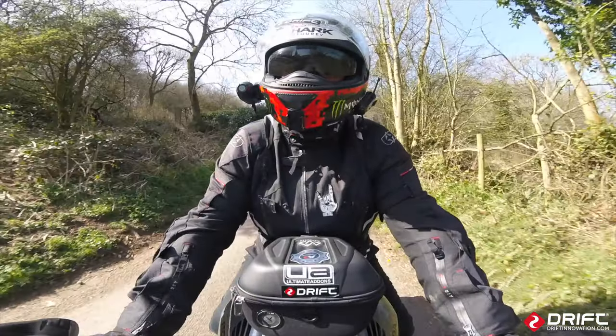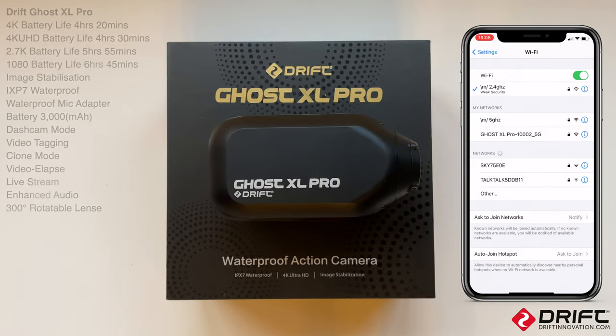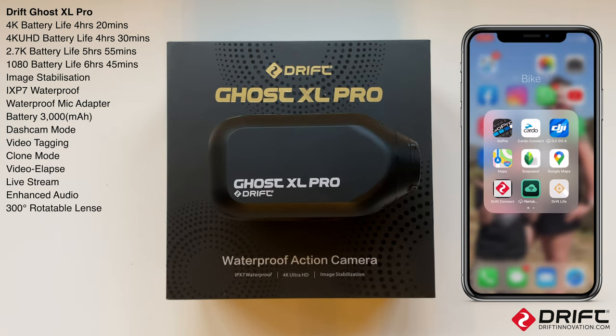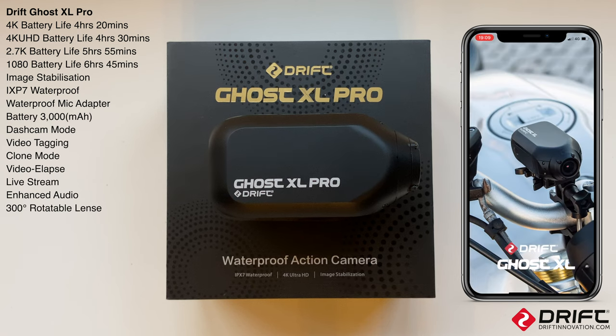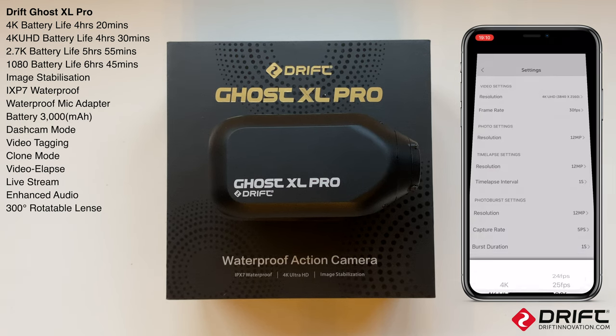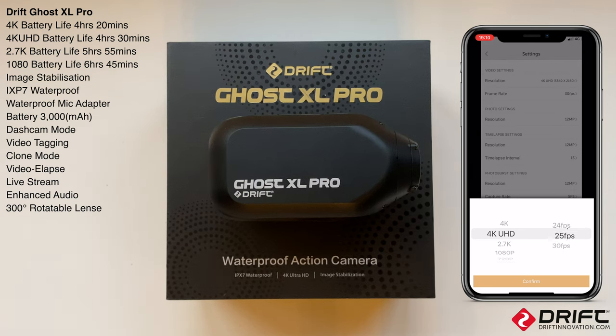Now let's look at the settings. I'll connect to the Ghost - the password is the standard one two three four five six seven eight nine zero. Go to the Drift Life app, connect to the camera and let's have a look at the settings. So we've got resolution options: 4K UHD in 24, 25, 30 frames per second; 2.7K in 24, 25, 30, 50, 60; and 1080p in 24, 25, 30, 50, 60, 100, 120.